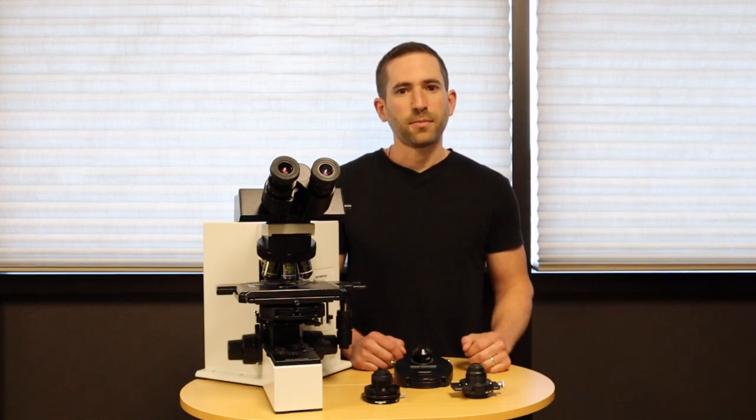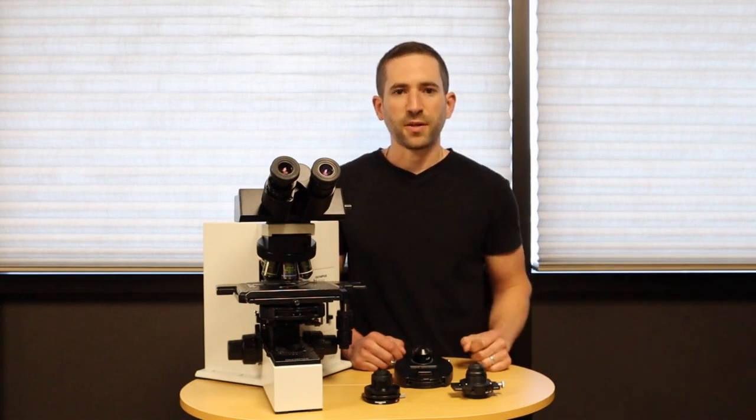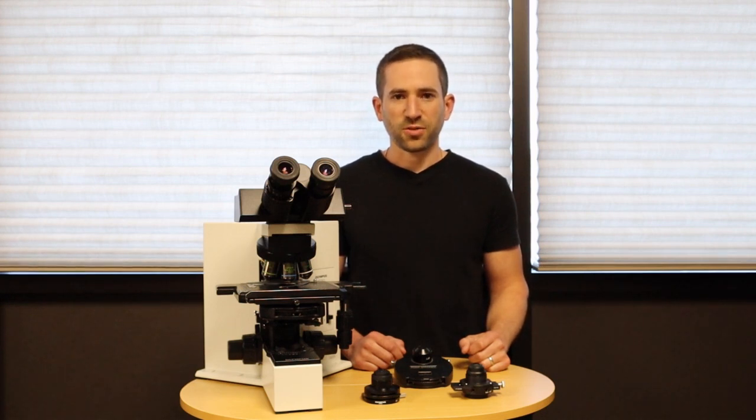How a phase microscope works is essentially each objective has a different size ring inside of it. You must match that ring to what's called a phase annulus that gets inserted in some manner below the stage of the microscope.